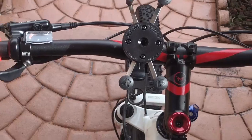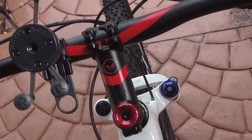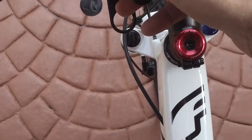At first I was like, I hope it doesn't slip — hit a bump, hit a rock. But no, this is not going anywhere, trust me. This is pretty secure.